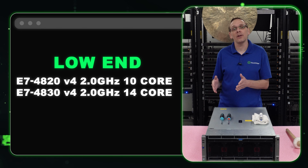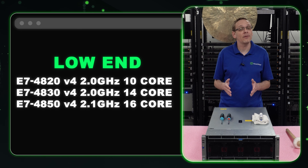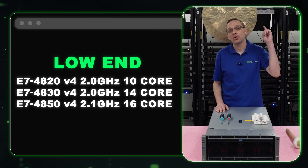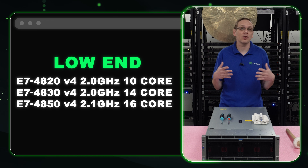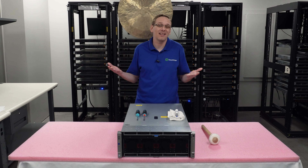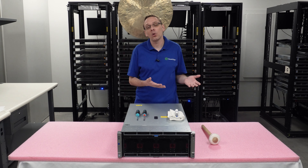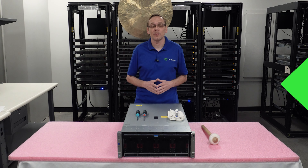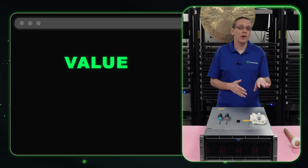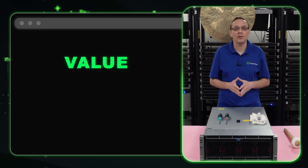The first three low-end options are the E7-4820 V4, the E7-4830 V4, and the E7-4850 V4. That's 10-core, 14-core, and 16-core at 2.0, 2.0, and 2.1 GHz respectively. These are very cheap procs overall, and you still get good specs, but they're on the low end of the scale.